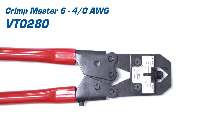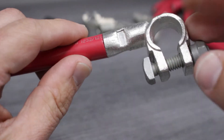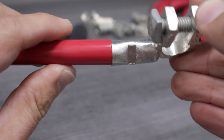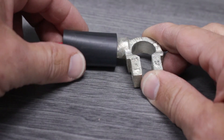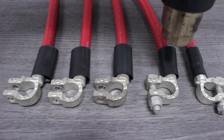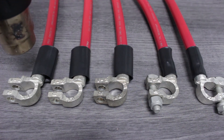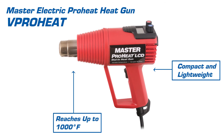This crimper can handle both lugs and posts and crimps connectors from 6 gauge to 4 aught. Once complete, we'll inspect our crimp for accuracy, making sure there are no gaps between the post and the insulation. Now we'll slide the epoxy lined heat shrink up and over the connection point. In order to properly activate the heat shrink, we'll turn to our heat gun. It's important to keep the heat gun at a safe distance and move it back and forth in consistent motions. This heat tool is compact and lightweight and can reach temperatures of up to 1,000 degrees Fahrenheit.